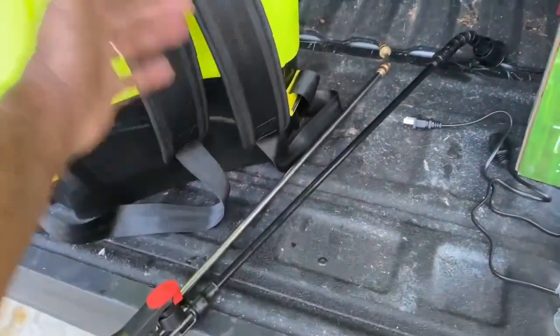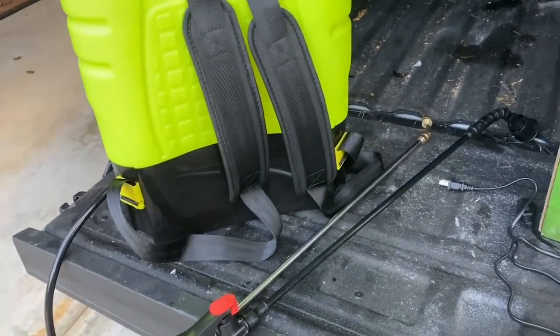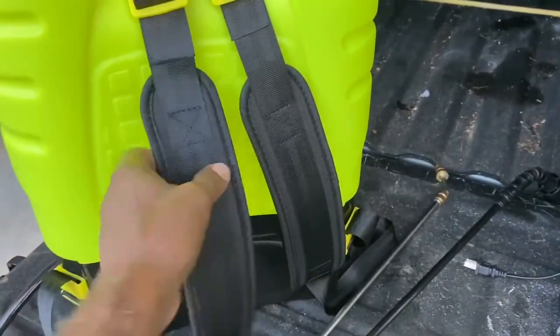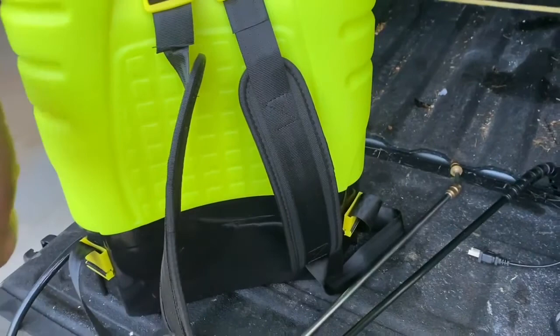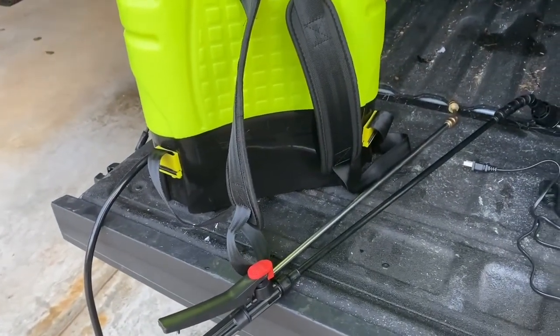Right here on the side is where you would place the straps. I had three gallons of water inside the container on my back, and the straps are really good. The nylon has enough padding that with three gallons of water, it didn't feel too heavy — it just wasn't bad on my shoulders at all.